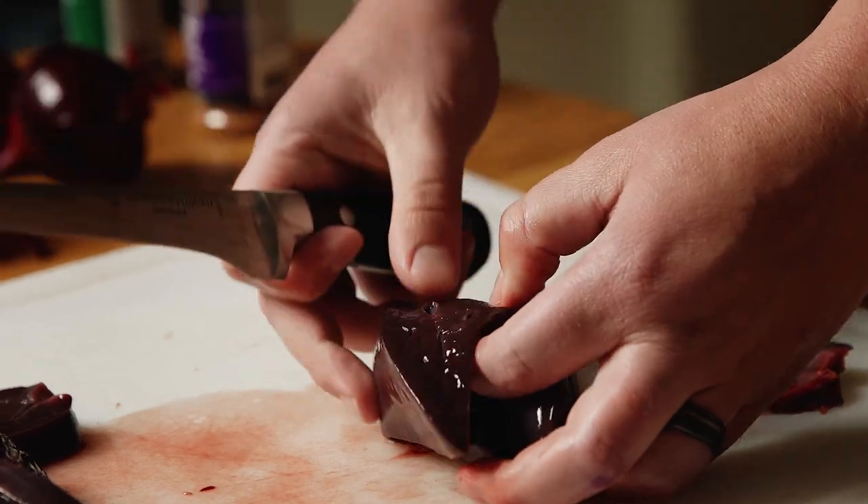Today we're going to be cooking some liver and onions. A lot of people are really intimidated by liver, but you don't really need to be. It's actually really good if you can get past the fact that it's liver, and it's super good for you — full of all kinds of vitamins and minerals.